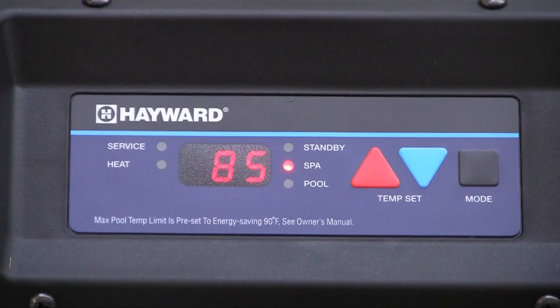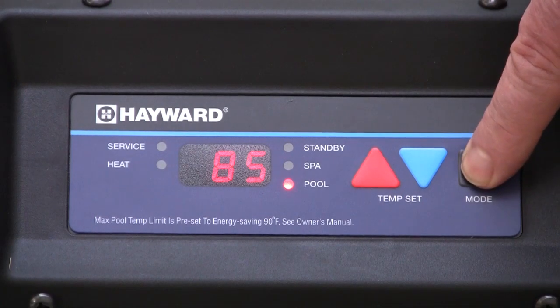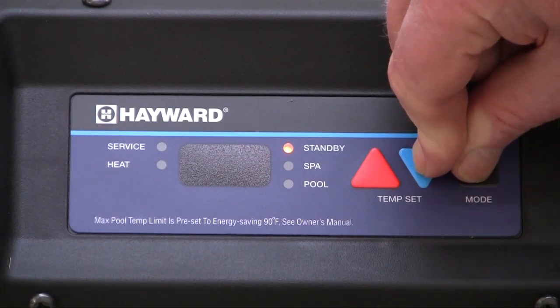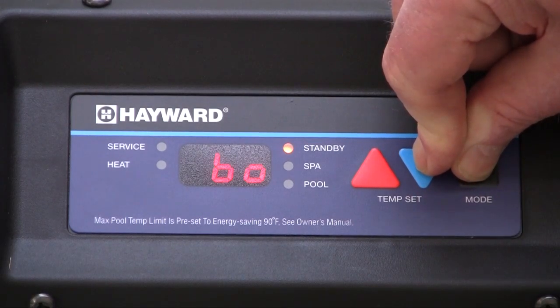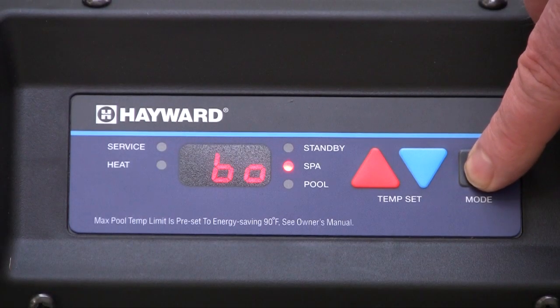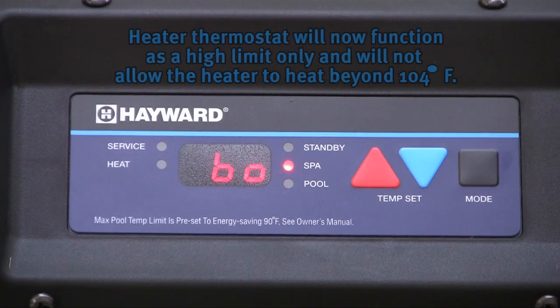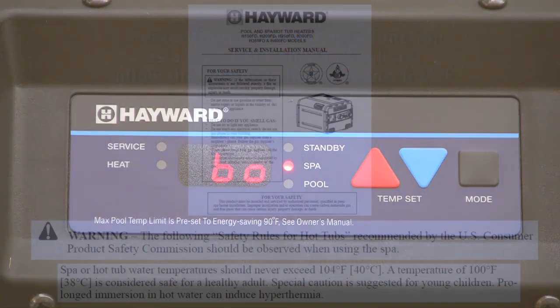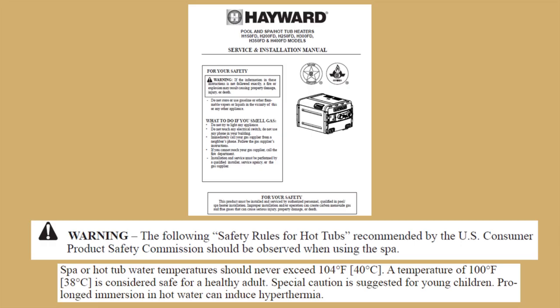To set the control for operation with a remote controller such as Hayward's ProLogic, use the mode button to place the heater in standby. Then simultaneously press and hold the mode and down arrow for approximately three seconds — a 'BO' will be displayed on the screen. The heater must then be placed in either pool or spa mode for remote control. The heater thermostat will now function as a high limit only and will not allow the heater to heat beyond 104 degrees Fahrenheit. Please refer to the Universal H-Series Manual for information about temperature setting limits.